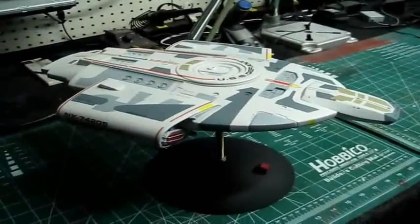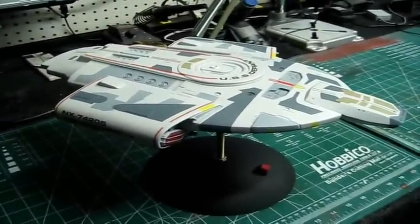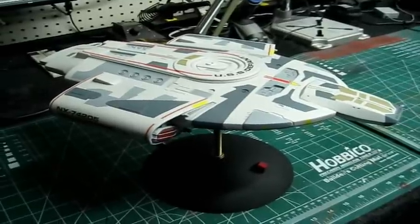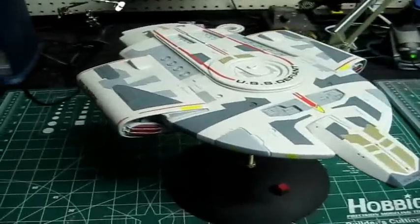Hello again everybody, Trekworks here with you. I spent a couple hours this morning working on the Defiant, working with the decals, and getting all the light leaks touched up and all my paint work done, all my touch-ups.